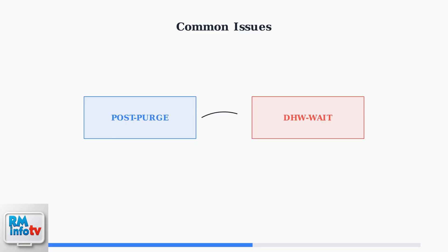However, problems can occur when the post-purge cycle malfunctions, leading to constant cycling and reduced performance. A common issue is constant post-purge cycling, where your unit alternates between post-purge and DHW wait status even when no hot water is being used. This constant cycling wastes energy and indicates underlying problems that need immediate attention.